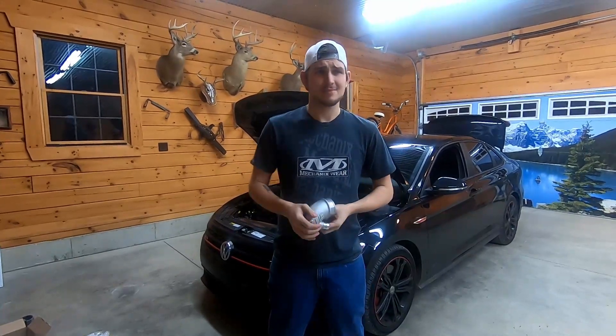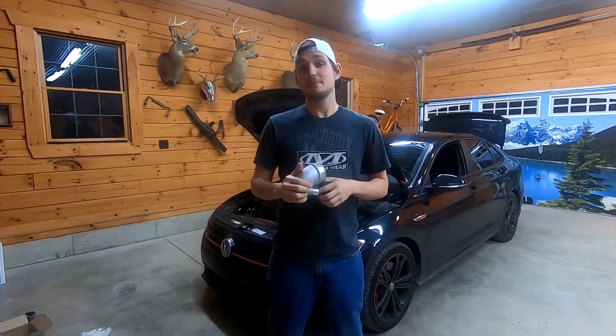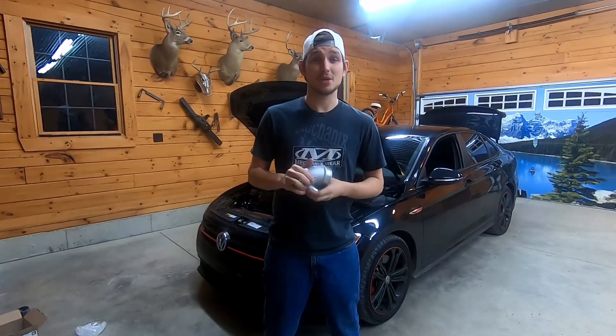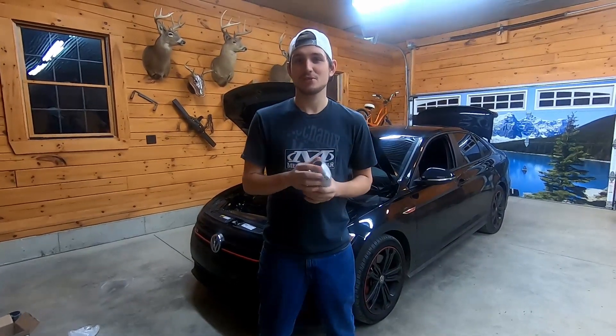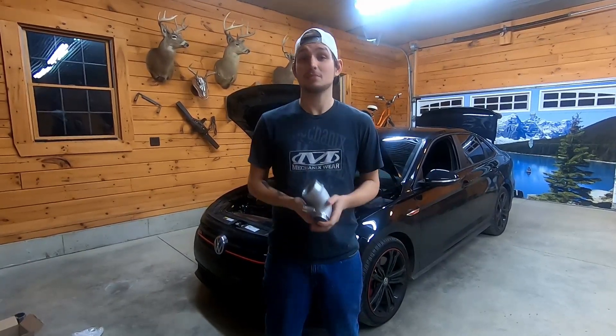I said it was the first thing I ever ordered for this car. It was the middle of summer and I guess they had a bad batch — like 200 or 250 — go out that were oval shaped, which is why we spent two hours trying to get it on. But they were nice enough to send me another one, and I even get to keep the old one.